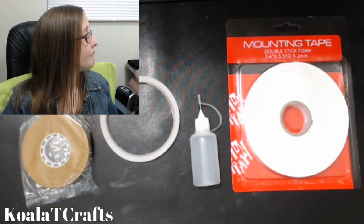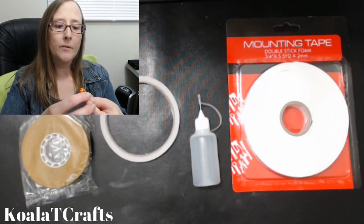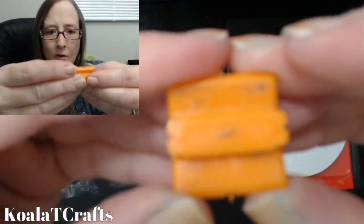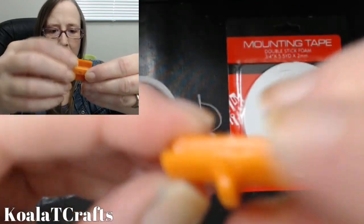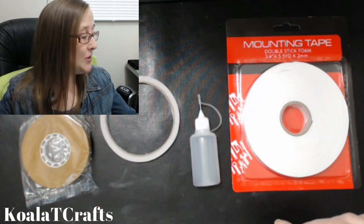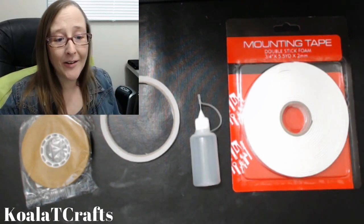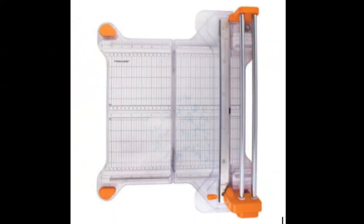If you buy one of the trimmers that has replaceable blades like this — let me just pull one out here — these get all gunked up, the blades get dull, and you have to replace these over and over again. I'm going to save you the headache of that research. I'm going to show you a picture of a paper trimmer. This is the one I have now — it's a Fiskars paper trimmer. Not only is it large so you can cut whatever size you need, but it also folds in half if you need. It has the double bars and the rotating blade, which means this is going to heal the blade — it's going to self-sharpen, basically. You won't have to replace this blade.